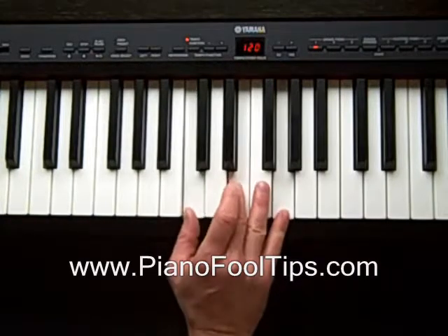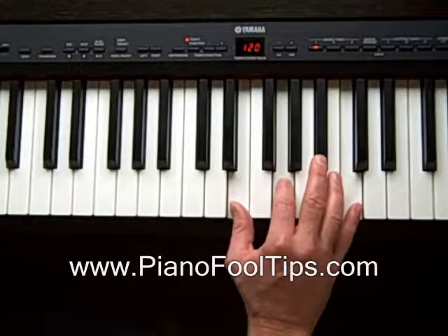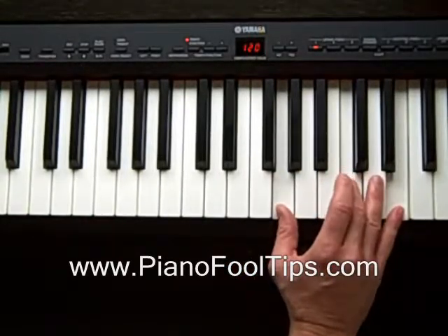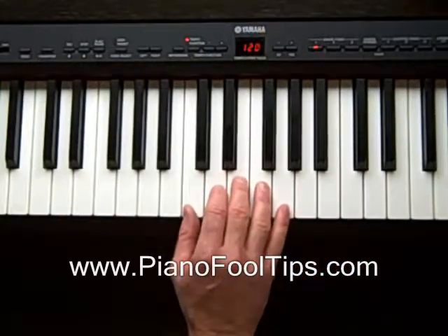Let's look at it one more time. Normal C, put the C on top, put the C in the middle. That's all the same stuff — it's just switching them around a little bit.